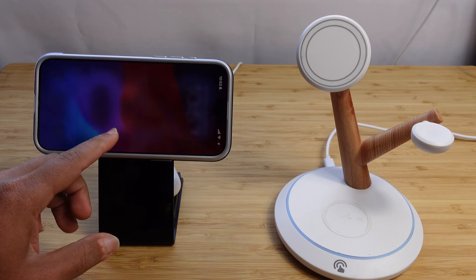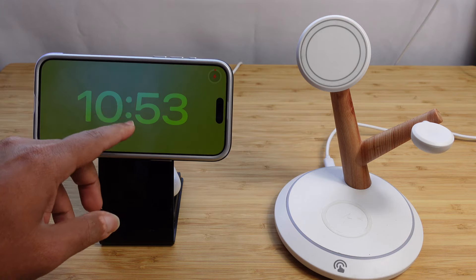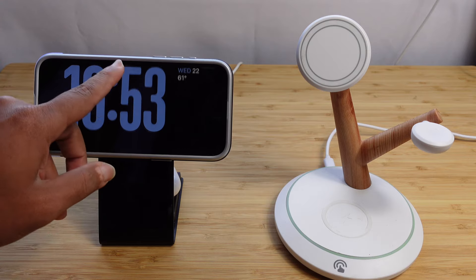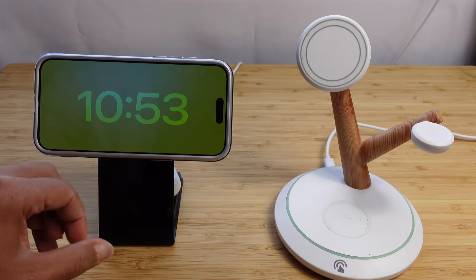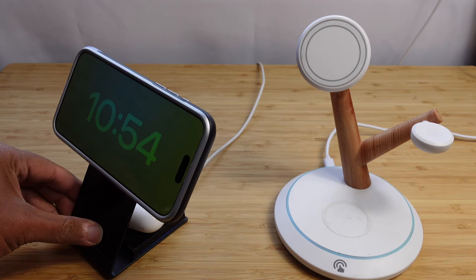As soon as it starts charging, it enables standby mode and now you're in the clock format. You can play around with the settings and it looks great on your desk. So you've got multiple options with the LGear 2-in-1 wireless charger that charges your iPhone and AirPods right in the back.